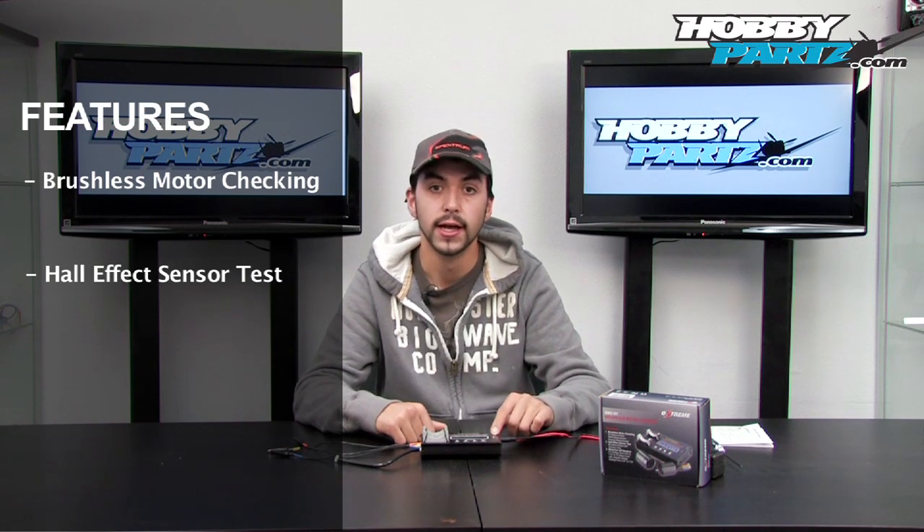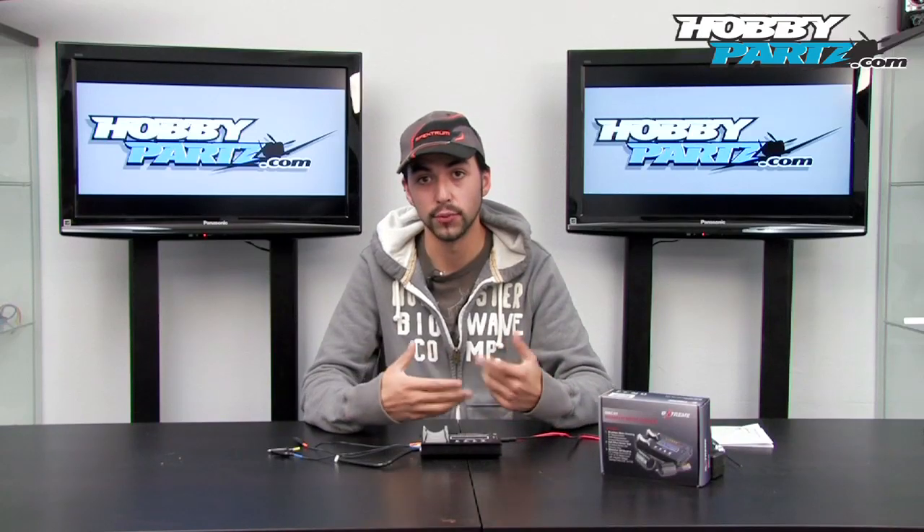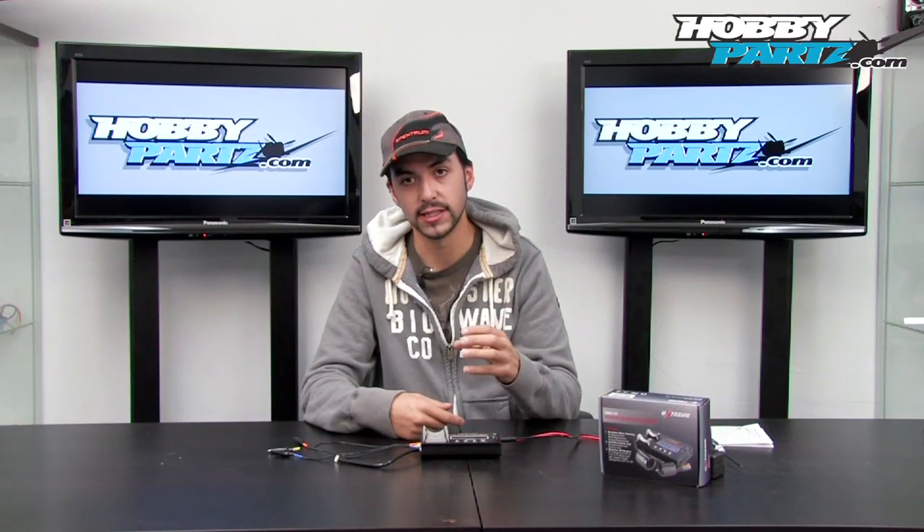That's what these little lights here are for. And lastly, it's a motor and differential break-in. Let's say you guys get a new motor and want to break in the bearings — it's always really good to break in the bearings on your motor.